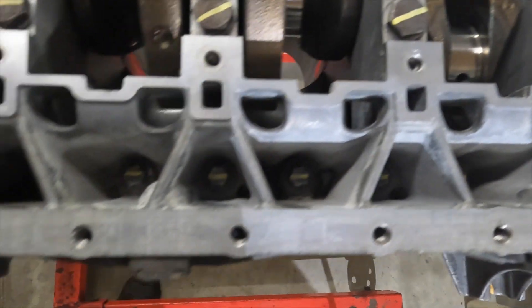All right, you guys can see everything has been torqued at 90 degrees.